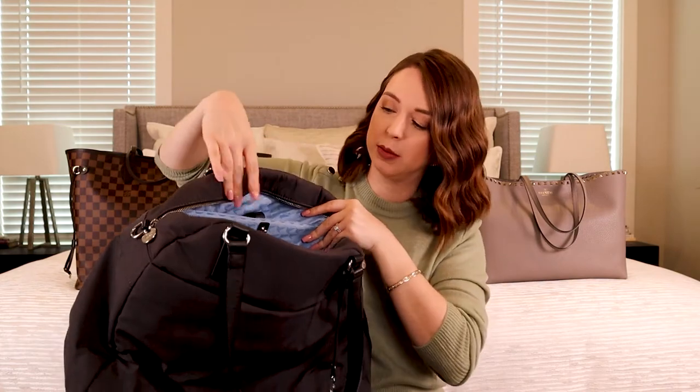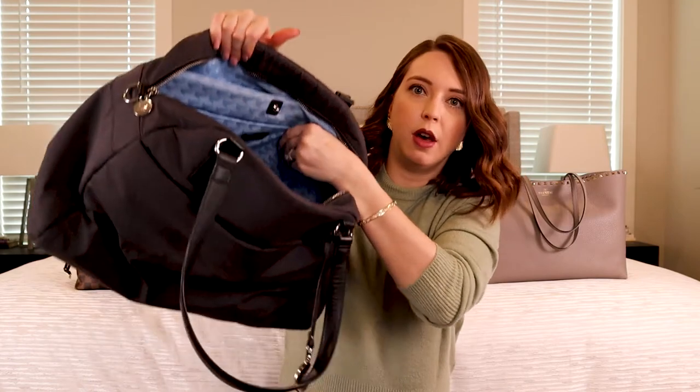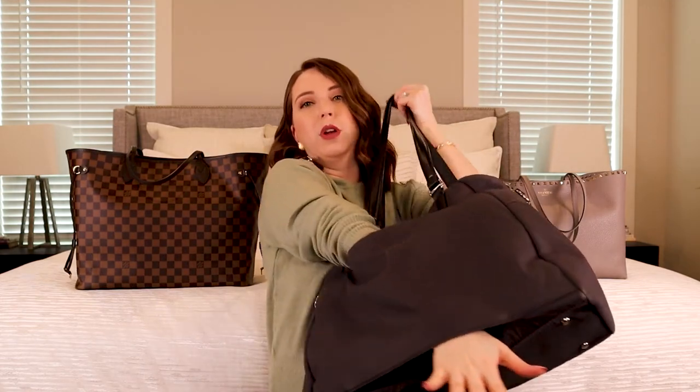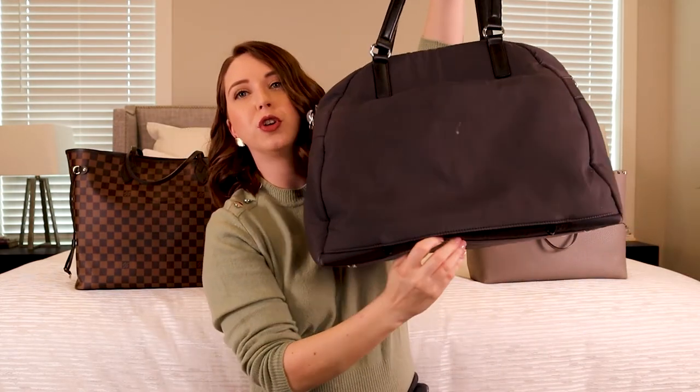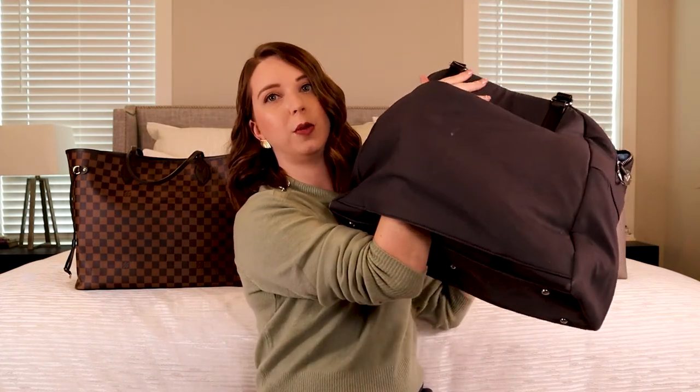I still use the Lowen Sons tote for flying specifically because it's so easy to get around an airport — it has a zipper top. Inside, I got the gray with the blue interior. It has a laptop sleeve that fits my laptop, an iPad sleeve, two pockets plus a zipper pocket, and a little spot perfect for carrying an extra pair of shoes. On the back it has a luggage pass-through sleeve that goes over your suitcase handle so when you're running through the airport, it's not going anywhere. You cannot do that with either of the other totes.